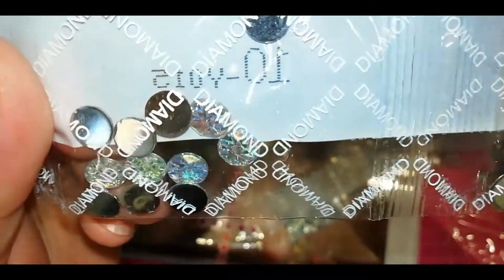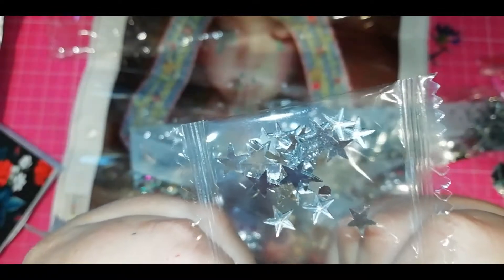And diamonds and bigger diamonds, and more diamonds. And we get a pack of silver stars — I haven't gotten silver before, I usually get them gold. That's a new flavour of drills for me.